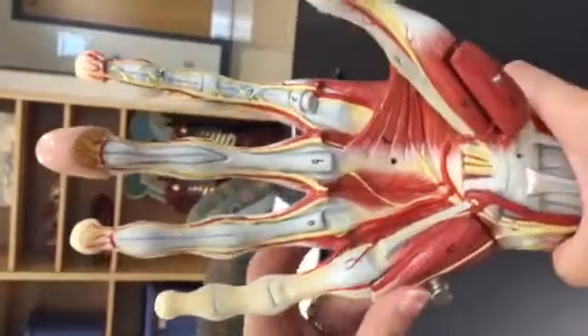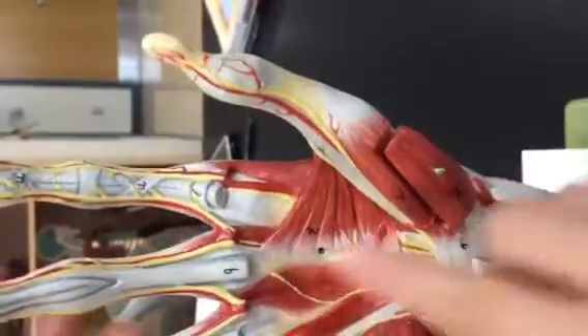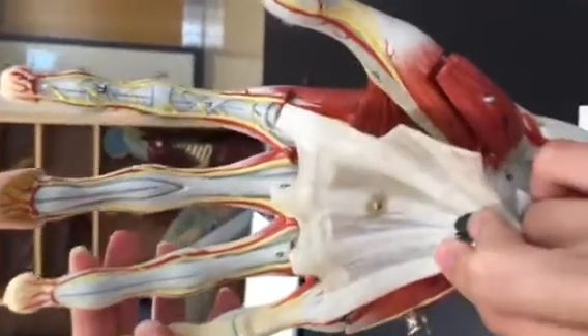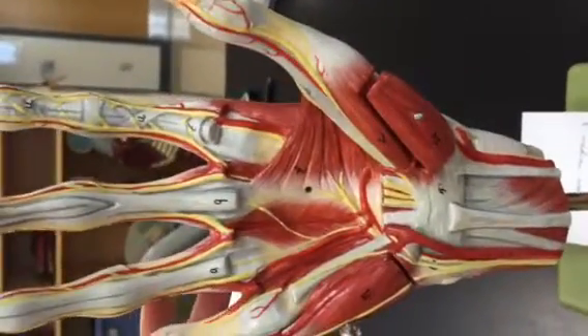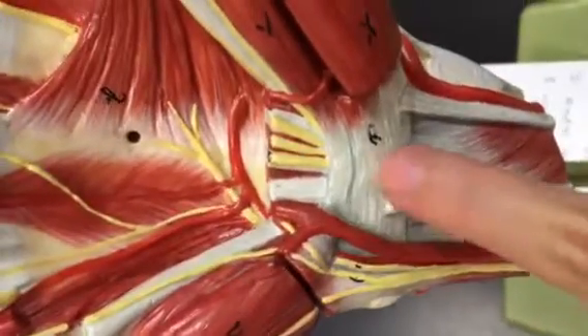Now we're on the flexor pollicis longus, right there. Next, looking at the tendon of the flexor digitorum — it's been cut, so with it on it would look like that. Then the flexor retinaculum, right here — flexor retinaculum down there. The next one is also extra credit.